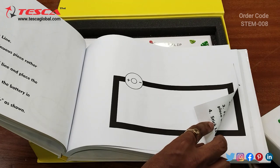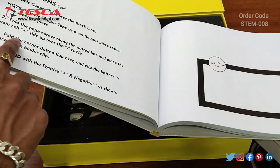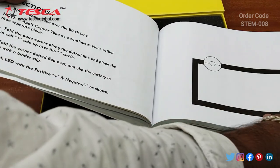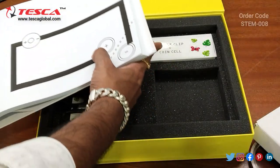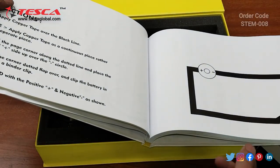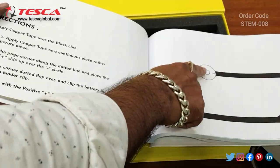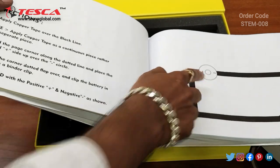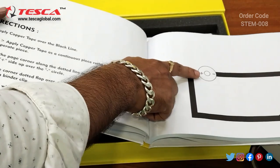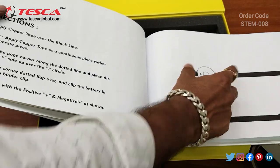When you fold it and it makes contact with the cell, fold the corner dotted flap over and clip the battery in place with the binder clip. For proper contact when you fold it, use the binder clips which are provided inside to make better contact. Then you have to stick the LED with the positive and negative as shown — you need to paste the positive and negative terminal of the LED here.